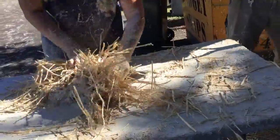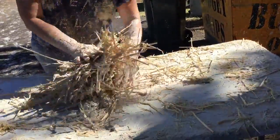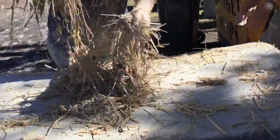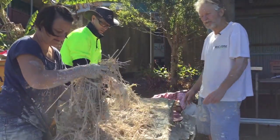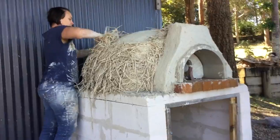The goal is to get all the straw coated in the cob, but not too dense. It's nice to have it teased out a little bit so that there's a lot of air in the straw — that's what gives you the insulation.